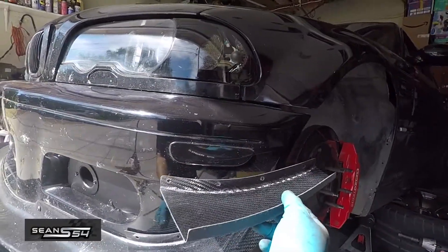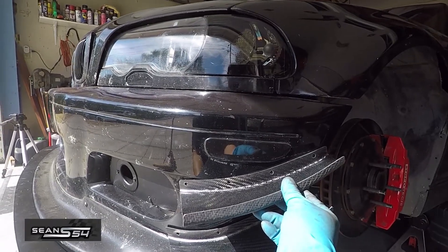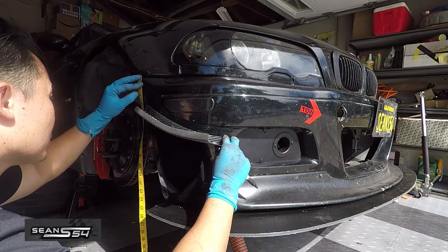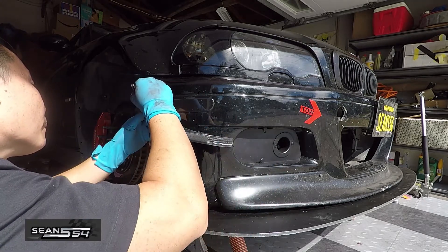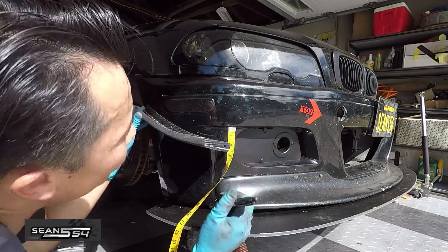So we're going to test fit the canards. The wider one goes on the bottom, the smaller one goes on the top. Follow the instructions — it tells you to measure from the top of the bumper to the leading edge of the smaller canard, mark the hole, then mark the hole from the body line of the fog light.